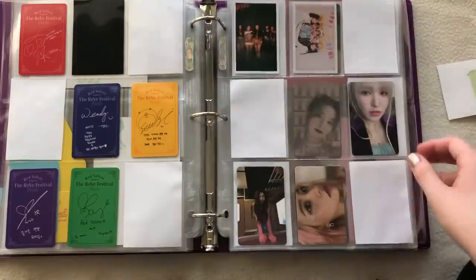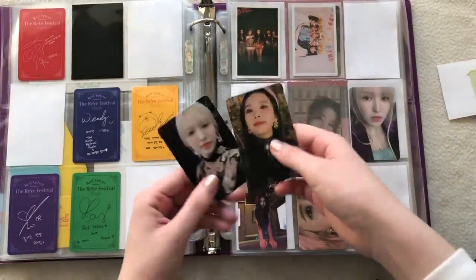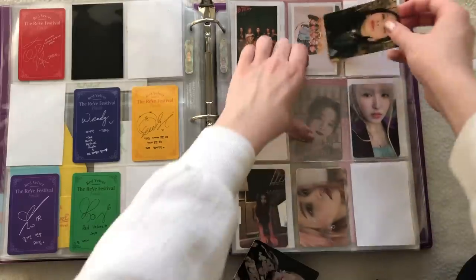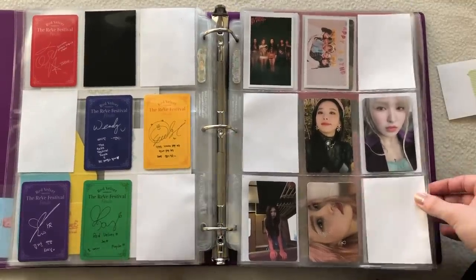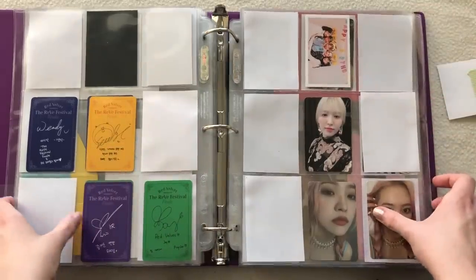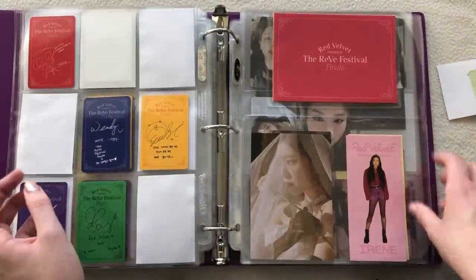I have this Wendy which is supposed to go on the other page, and I also have this Seulgi. The only reason I was able to get this card is because I saw a seller on Mercari selling it with the album. I didn't really want the album but I had no choice. I'm just missing that Irene — both Irenes I'm missing from Finale are extremely hard to find for a good price. This Wendy goes right here.